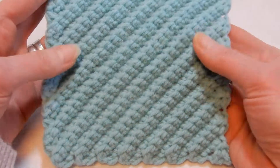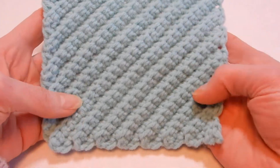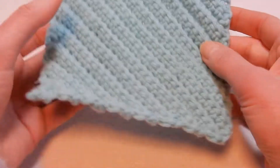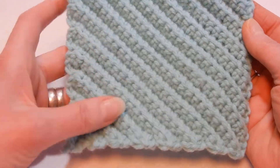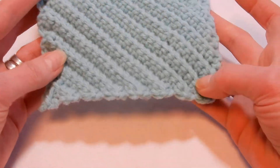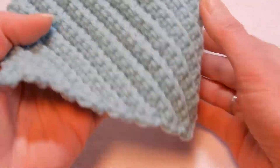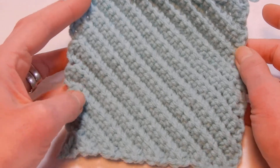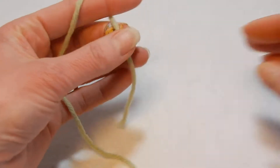In this tutorial we're going to do this washcloth. If you like this style — it's like a diagonal stitch — you can do a washcloth with this or even a blanket. It's very easy, it's reversible, and it has these ridges. It's really nice.